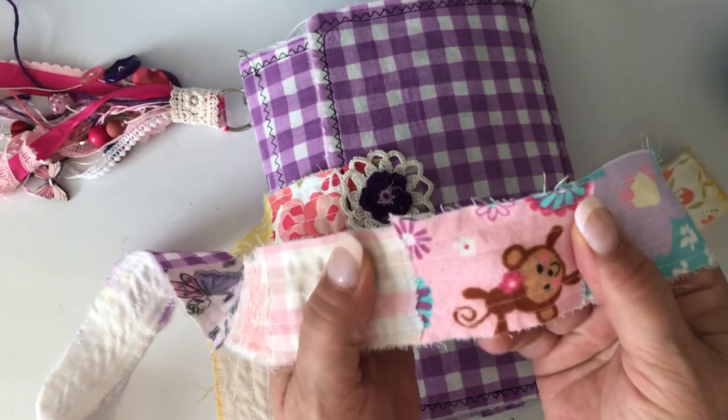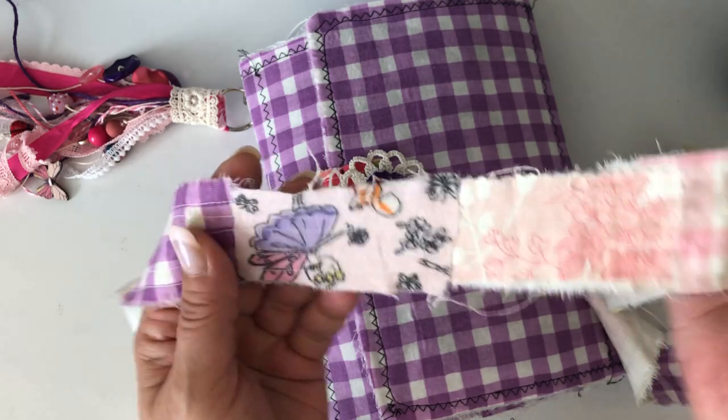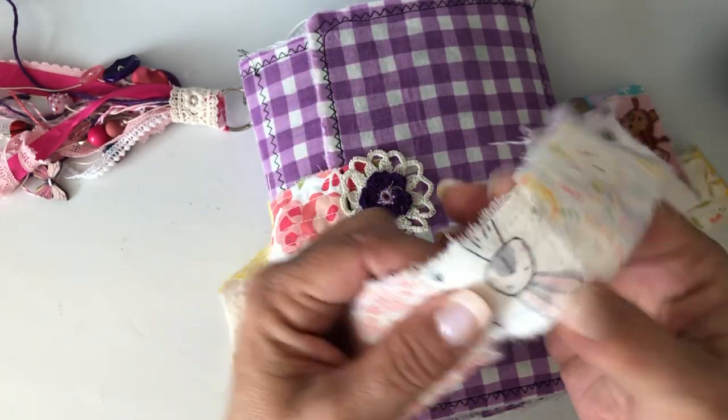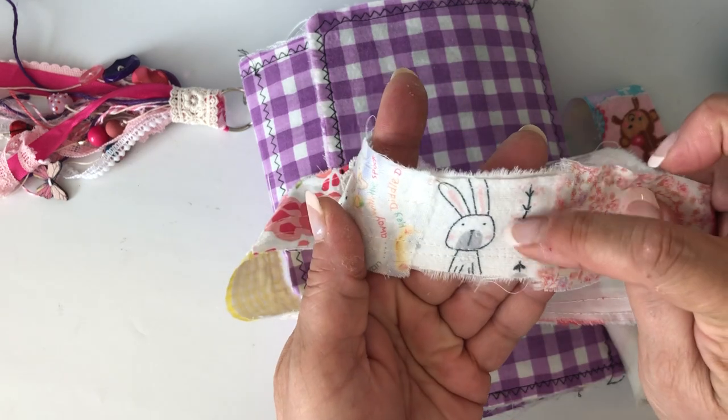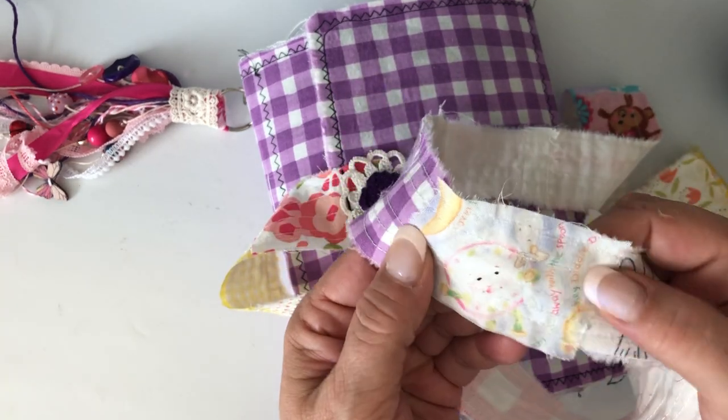There was some little scraps that Jessica had sent me a while back, so there's this little monkey, there's a little fairy, there's a little rabbit. This came in some happy mail from Jennifer.